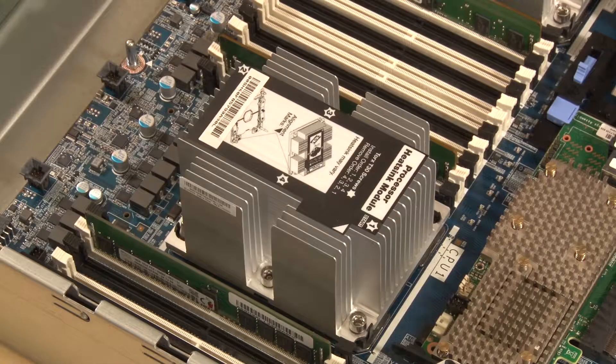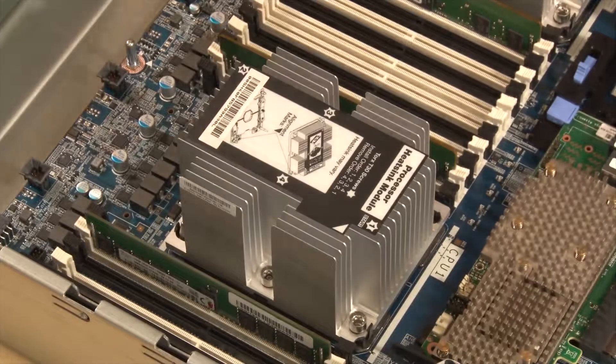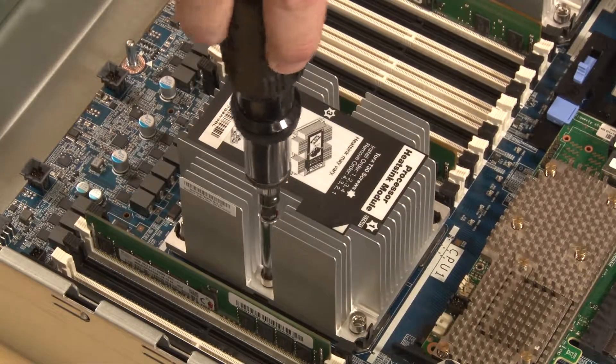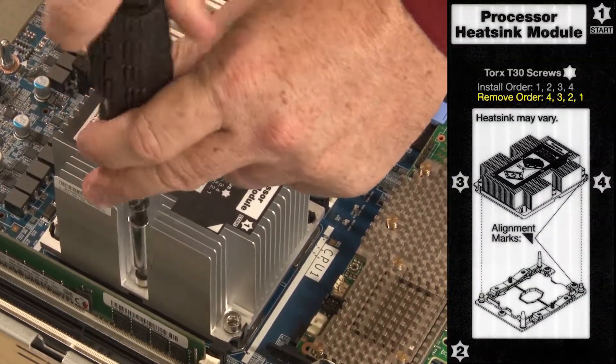To remove a processor and heat sink module, you'll need a Torx T30 screwdriver. Fully loosen the numbered captive fasteners on the processor heat sink module in the removal sequence shown on the heat sink label.